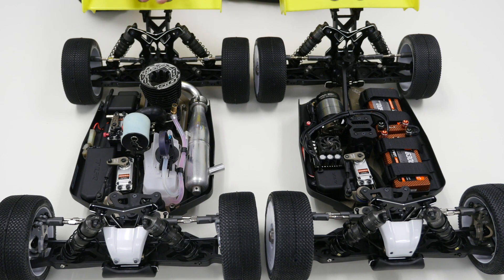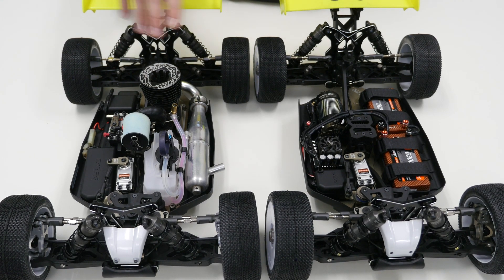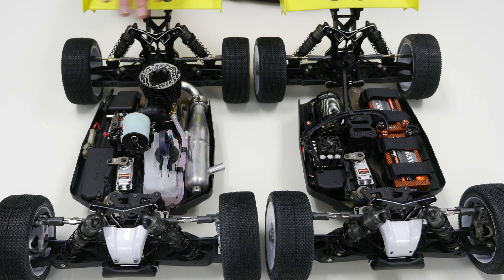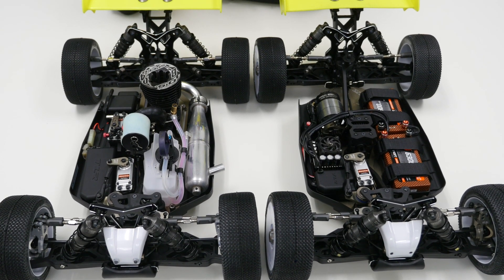Overall, two fantastic builds. Very excited to actually get these out on track. It's great to see the options you get out of the box — this is the same chassis, left and right: one fitted with the EP stuff, one fitted with the nitro, and you get both of these options in the kit box.